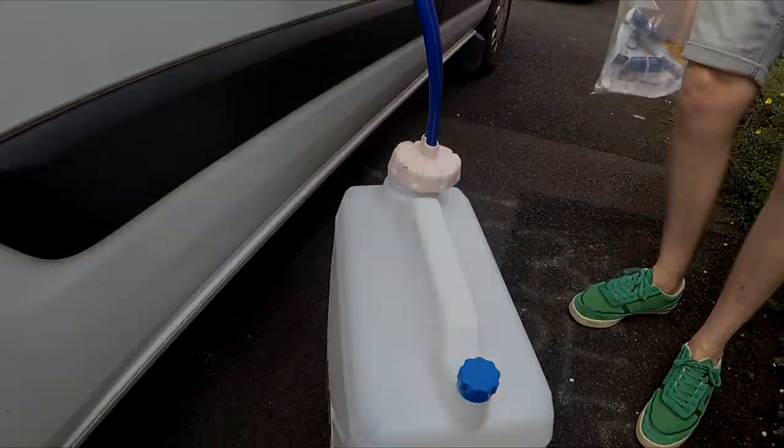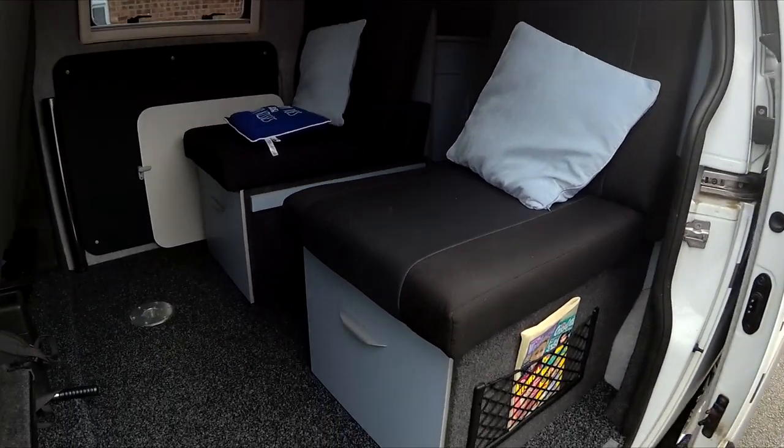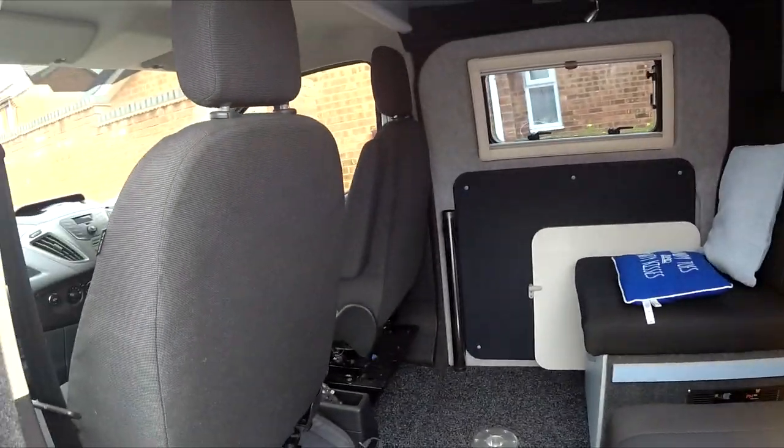So inside we've got two single rear seats and two single front seats — driver and passenger.